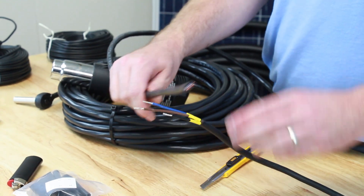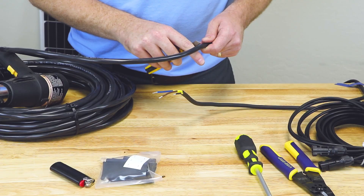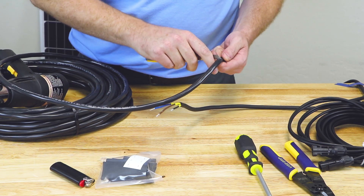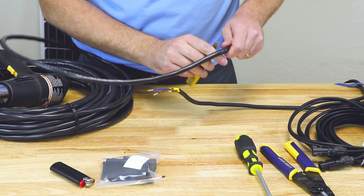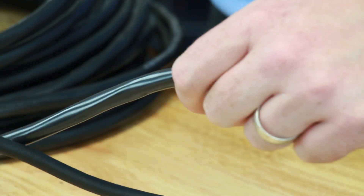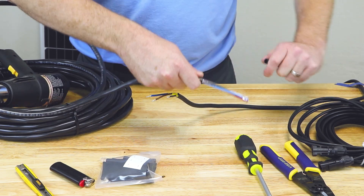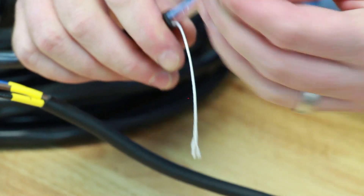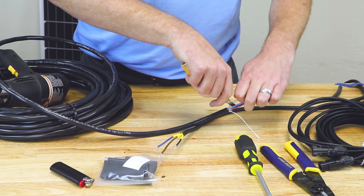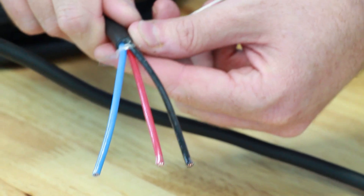Next we prepare our drop wire — we're going to do something very similar. First we're going to remove the outside jacketing using a razor blade. You want to be very careful: cut just through the outside layer and not nick the insulation on the inside of the wire. If you take your time, you can get a nice clean cut on the outside jacket without damaging any of the wires within. A lot of wire comes with another inside layer that can also be removed, which leaves us with our three strands exposed.